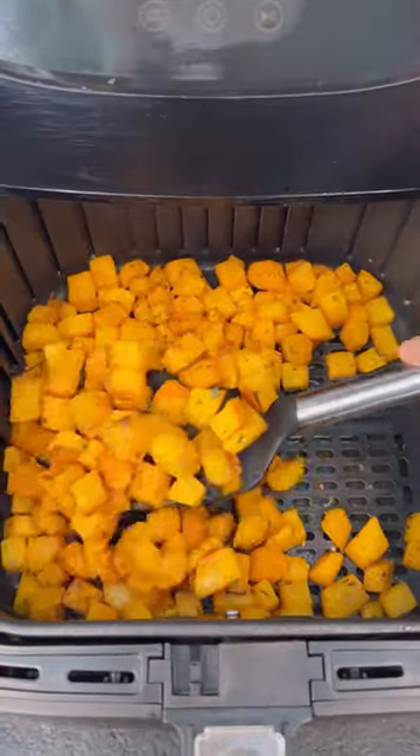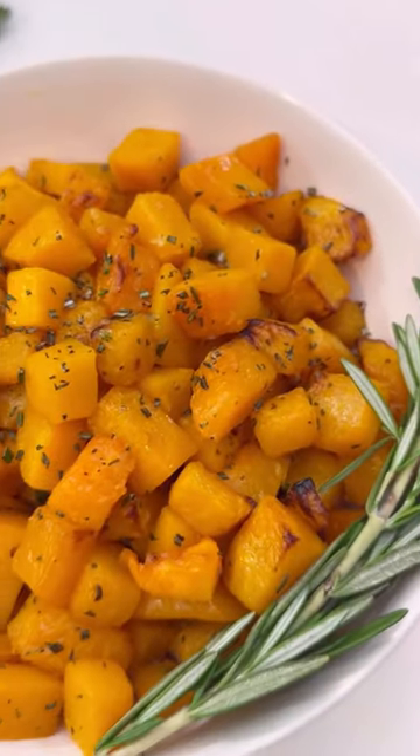Look at how delicious and crispy that is, but still soft and tender on the inside. Makes the perfect side dish for fall.